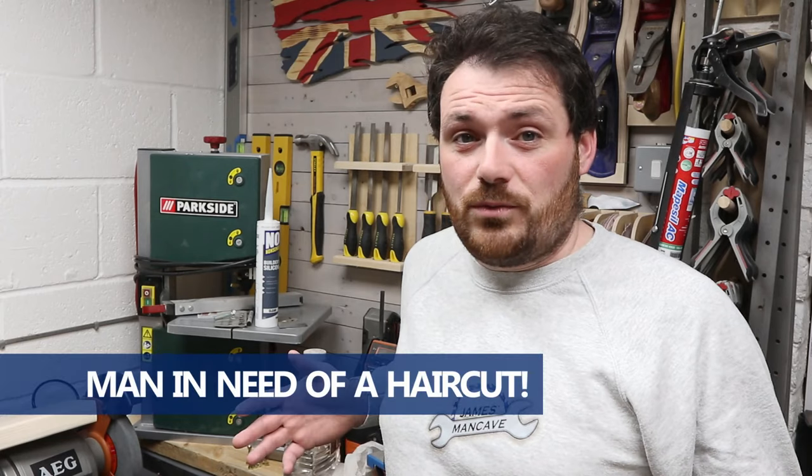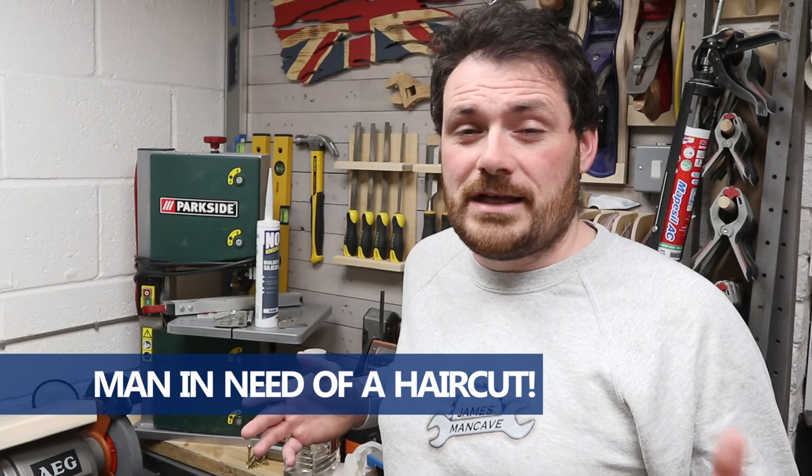The challenge that was set is to use your non-dominant hand — so for me that would be my left hand — to produce something woodworking-wise for the home or for the garden. Now I'm essentially a two-handed tool user, so each step of the process I had to really think about how I could perform the task safely. It's not a complicated build, but it was certainly a lot more complicated thinking about how I was going to get around certain things. So this is what I've come up with — hope you enjoy it, see you at the end.